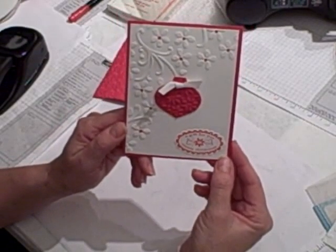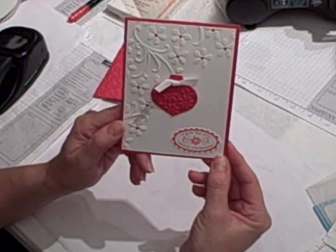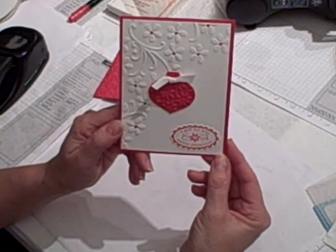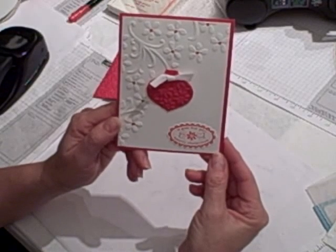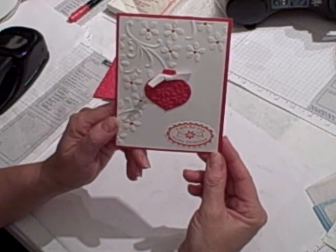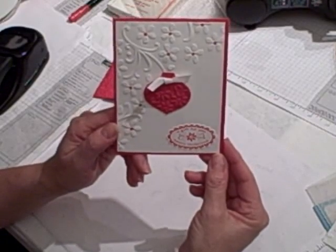To order any of these products or for a close-up photo of the finished card and a list of ingredients or measurements, please visit my blog at www.nutsaboutstamping.com. Feel free to email me any questions or if you'd like to place an order for additional product. I'm your Stampin' Up girl — I'm Terri and I'm Nuts About Stamping, and I'll see you next time. Bye for now.